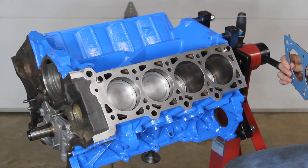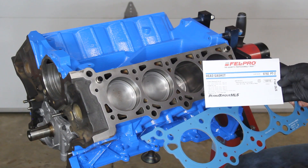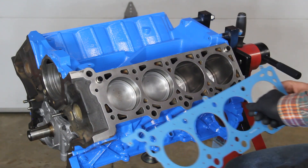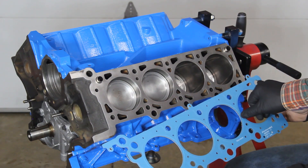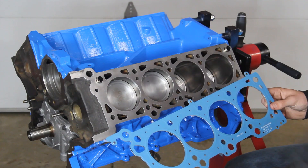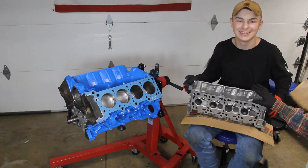Now we're ready to put our head gasket into position. This is the 9792PT-2. It has openings that will line up with your dowels so it sits right in position onto the decking. And there we have it — now we're ready to go ahead and set our head in place.